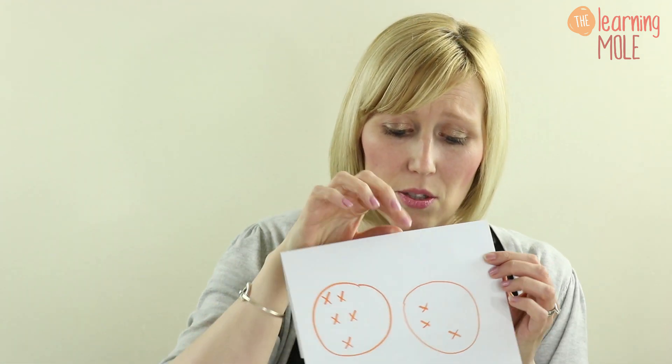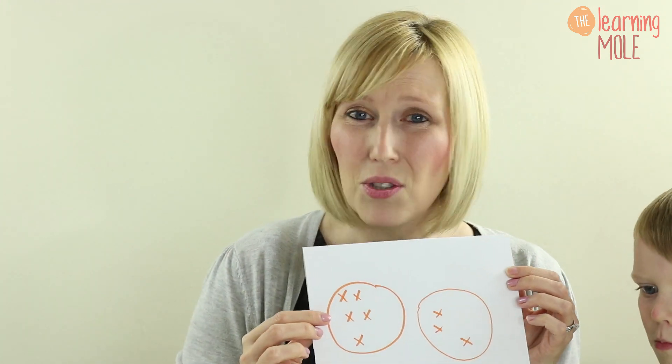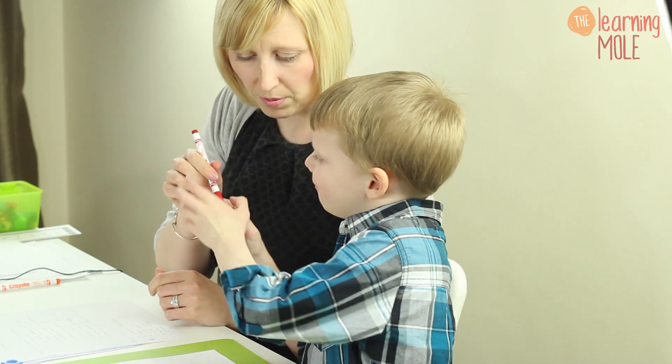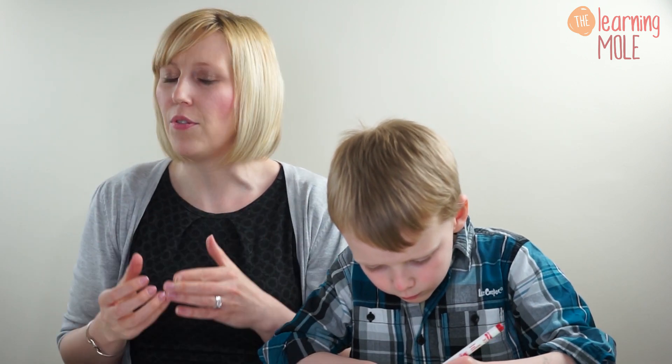Now we're going to move on to starting to record that one more - to think about actual ways of recording it. I wouldn't jump into using formal numbers just yet, but we can use visual representatives, symbols, drawings and little pictures. Feel free to draw whatever you want if your child likes dogs or cars. We're just going to use little X's for a quick method. I've got two little sets with numbers in them and I'm just going to ask Erin to draw one more and then count what he's got. So Erin, how many have you got in this circle? Five. Could you add one more? I would encourage you to get your child to do this in a different colour, just so that they can see that difference of having added one more.